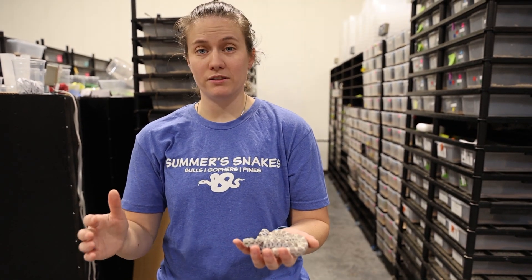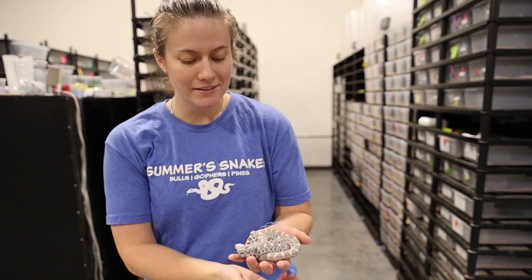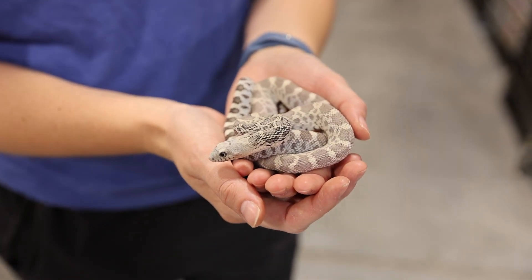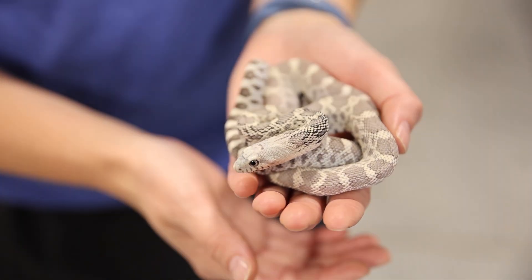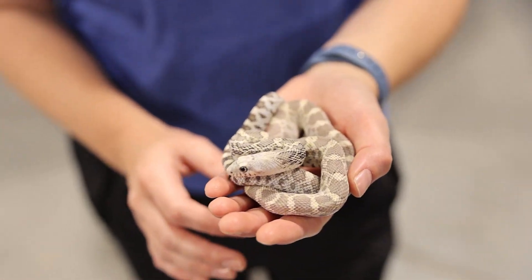Next up is one of me and Spencer's favorite morphs in this room — and this is a ghost. This is a Miami line and a Stillwater line for the hypo. This one in particular is actually just outstanding — not all babies look like this one.